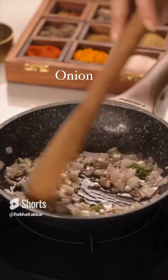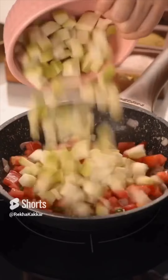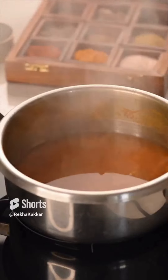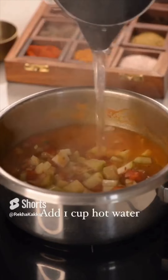The soul of any dal comes from the tadka. For this dal, gheeya or bottle gourd is first cooked with spices, onion, and tomatoes. Once it is partially cooked, it is further cooked with the dal. In grandma's home we used to have a dal ghotna, but now a masher works just fine.